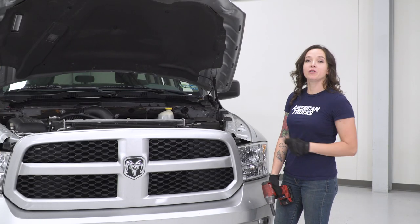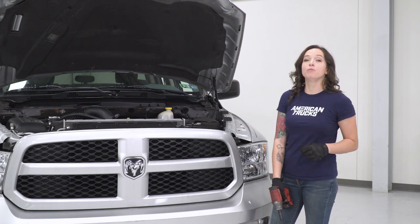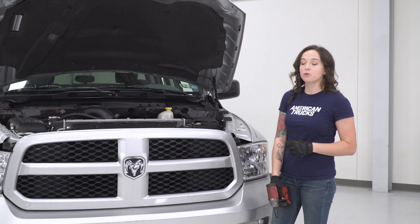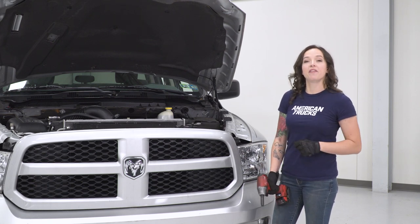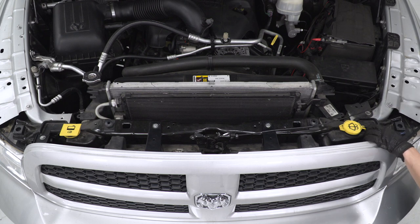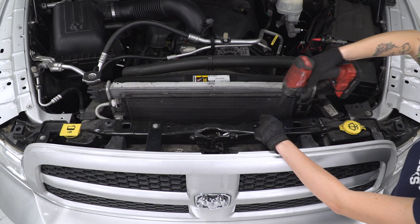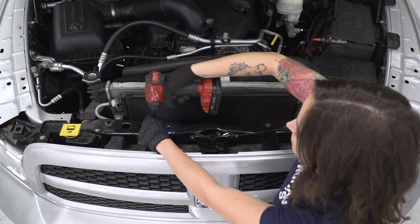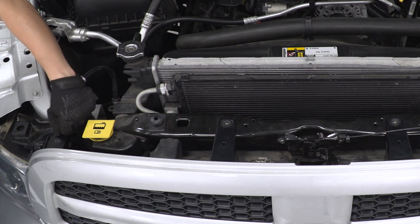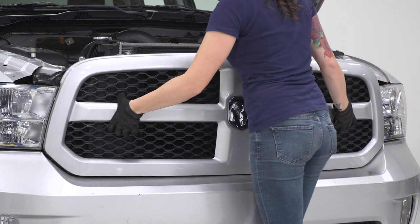The first step in our uninstall with the hood popped is to remove our grille. One important step is that your truck will likely have a rad support cover and you'll need to remove that before we can see the bolts for the grille. All you'll need is a pop clip removal tool to remove all the pop clips and then remove the cover itself. Once done, grab a 10-millimeter socket and remove all four of the bolts along the top of the grille. Once all bolts are out, grab each of the brackets and pull backwards, then grab the grille itself and pull straight back towards you.